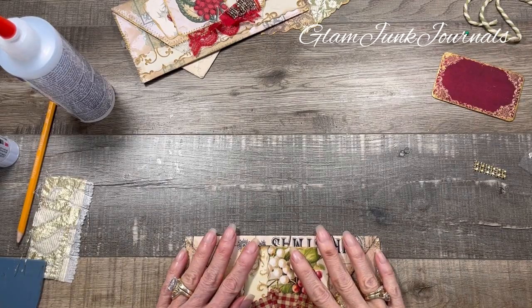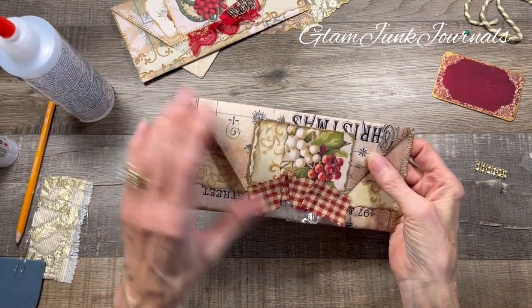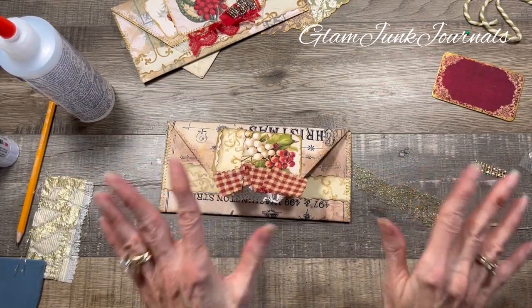I am finished sewing my edges. Here it is - look how cool that is. I absolutely love it. Let's add some finishing touches.